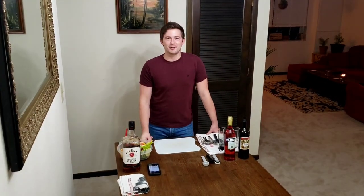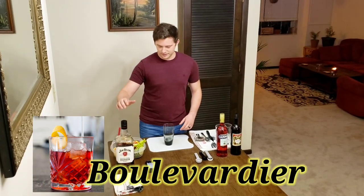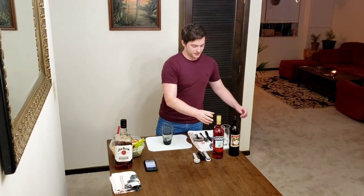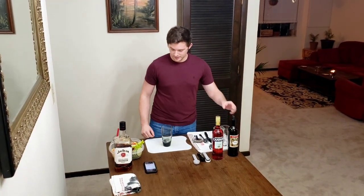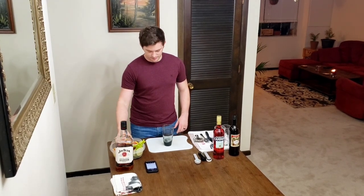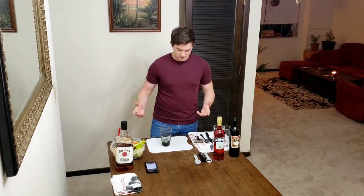So for our first drink, it's actually hard to pronounce — it's Boulevardier. That's the drink I'm making. For the ingredients, we got our bourbon, Campari, and sweet vermouth, along with an orange. Simple as that. And then you got some ice. It's gonna end up in this glass. We do all the mixing in this glass.